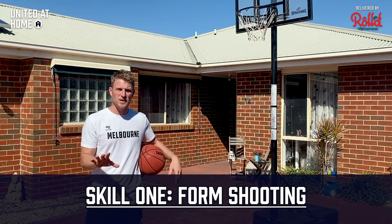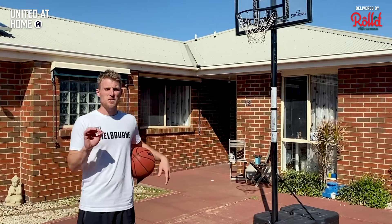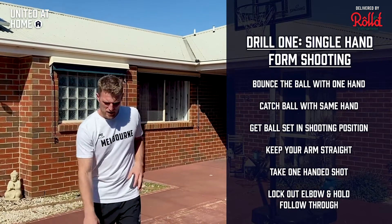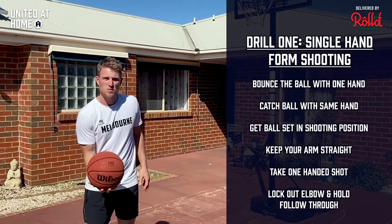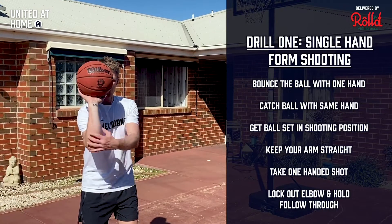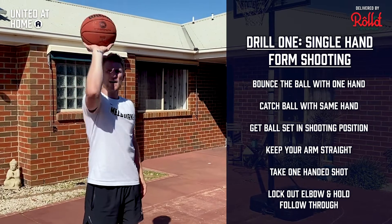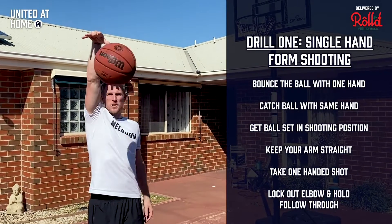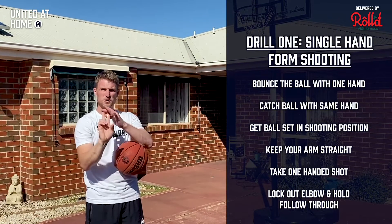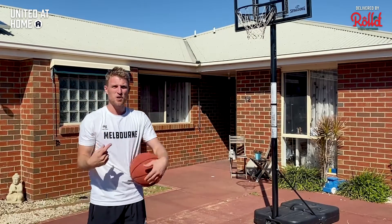We're starting off with form shooting, working on our technique before getting into game shots. The first drill is single-hand form shooting: bounce the ball in one hand, catch it in one hand, get the ball set in your shooting position with your arm straight, elbow under the ball, ball resting on your fingers, then take a one-hand shot. Hold your follow-through until the ball goes through the rim — lock out your elbow, point your index and middle finger straight towards the basket as you finish.